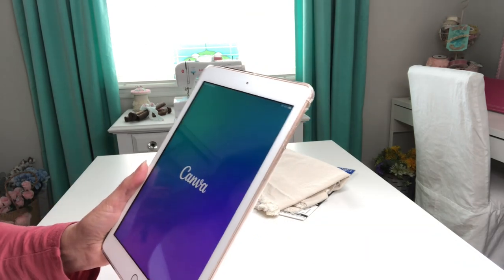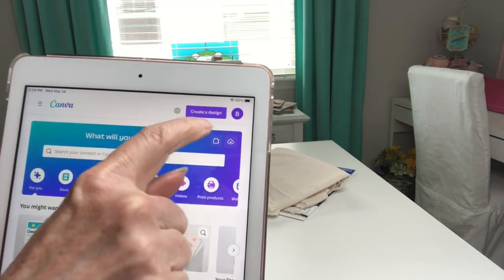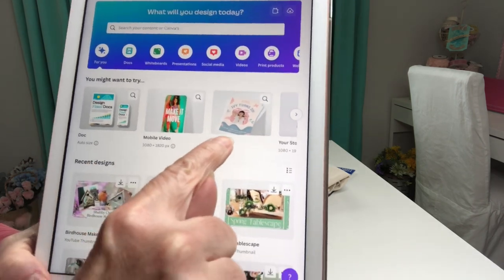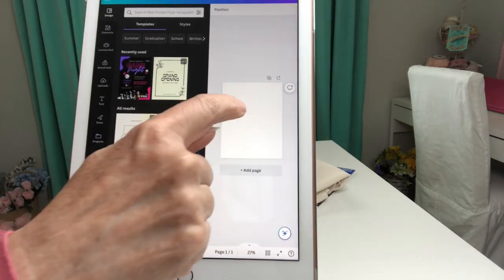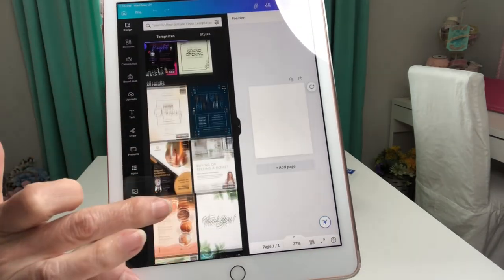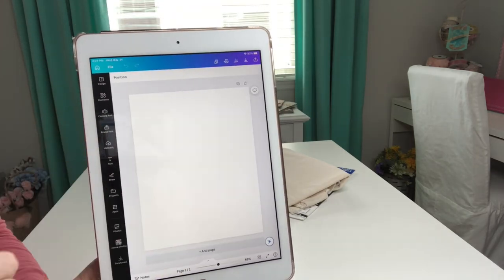I'm just going to select Canva and when it comes up you've got all kinds of different options here. You can create your own custom design size, but since I know that what I'm going to be using is 8.5 by 11, I'm going to select this template here that says Flyer. When that opens up you've got your blank page, but then you've got all kinds of different templates you can select. By selecting this little arrow here that takes all of those templates away, so then you're just left with a nice big page to work with.